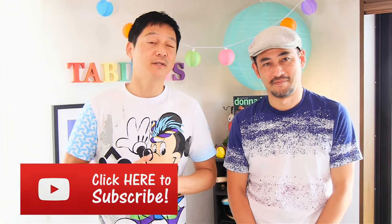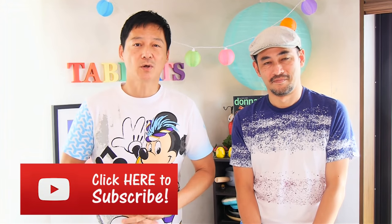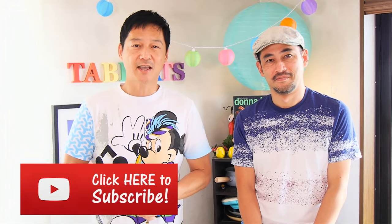Let us know what you thought about today's recipe in the comments down below. And as always, subscribe to our channel if you haven't already done so. Thank you so much for watching, and hope to see you guys again for our next meal. Thank you, guys. Bye-bye.